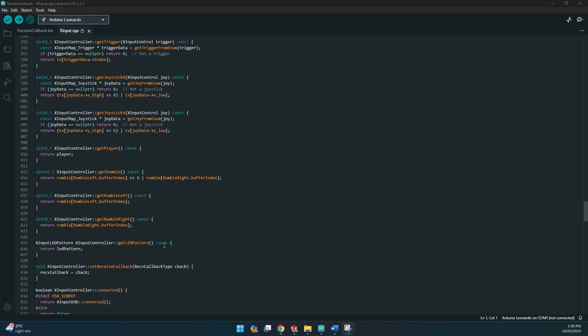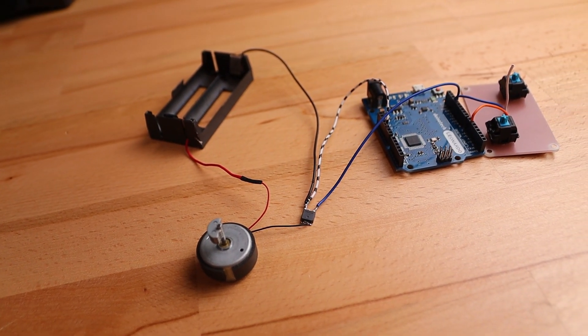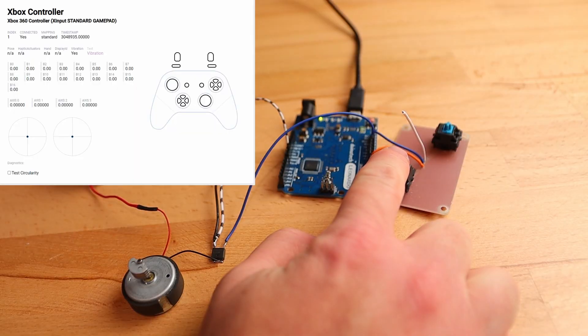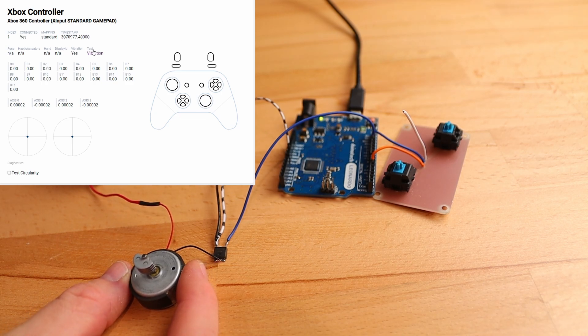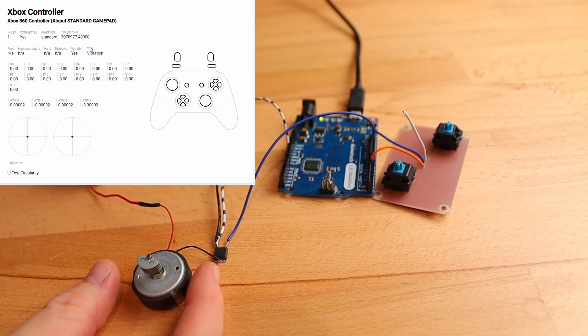Since I haven't built a controller with rumble before, I'm going to give it a quick test and make sure it works before committing to the design. It looks like the rumble is reported back to us as an integer value, so I will just scale and map it to one of the PWM capable pins on this Leonardo. I'm just going to use a single MOSFET to drive the motor — there's no need for a fancy H-bridge motor driver since the motor doesn't need to be able to reverse. Using the gamepad tester from hardwaretester.com, I can trigger the rumble motor. This will be a nice upgrade for the Zendeck controller. Hopefully I'll be able to squeeze in these nice big Xbox One rumble motors, but failing that, I will definitely have room for some of the smaller rumble motors that are available.